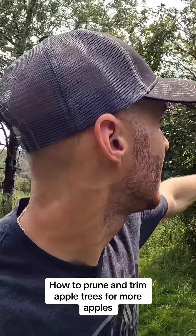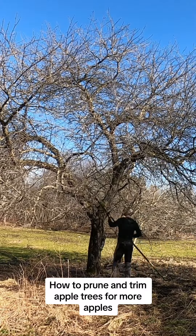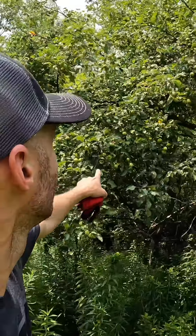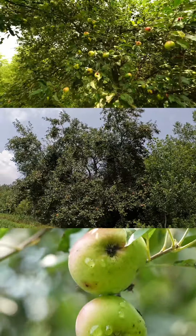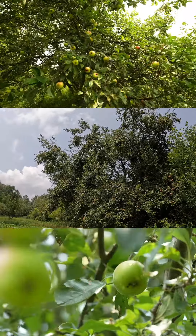How to prune and trim apple trees for more apples. You can tell how nice this one is — got branches coming out, you can see through the tree. Incredible the amount of apples, just from taking maybe a week or two, a couple hours a day, and just going boop boop boop, prune them out a little bit. These trees are all out in the open and they get a lot of sunlight.